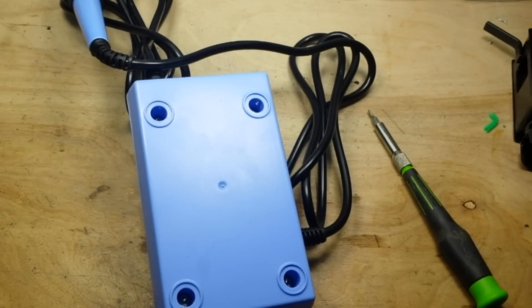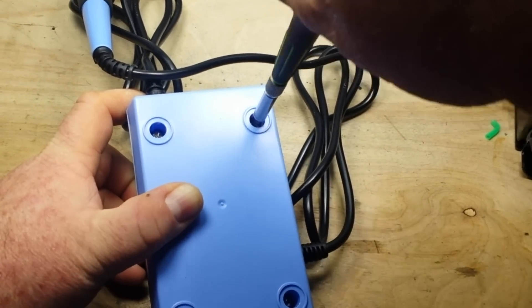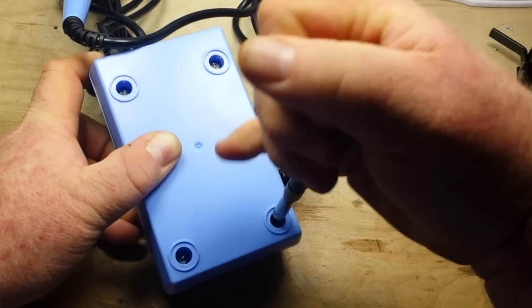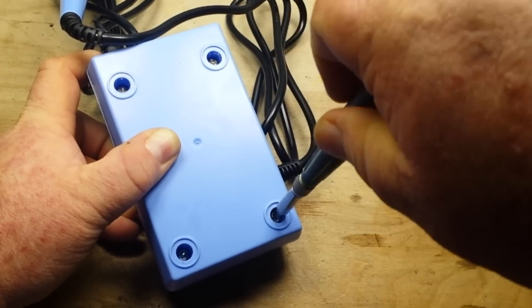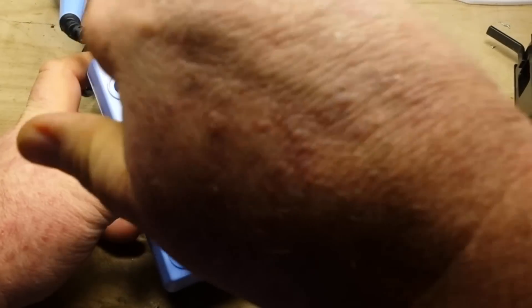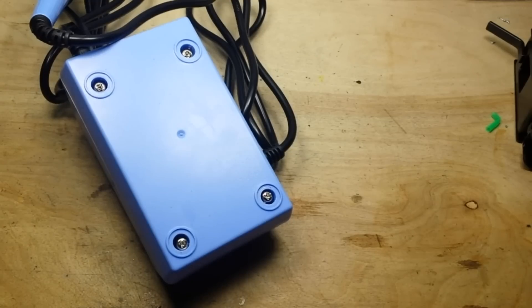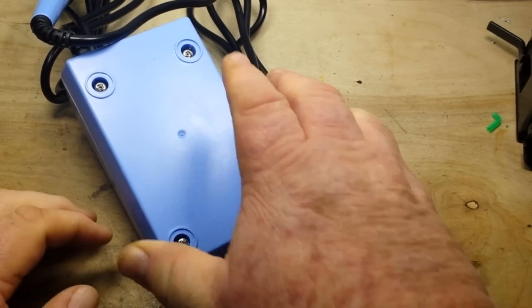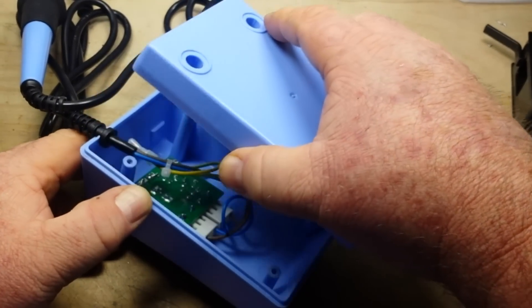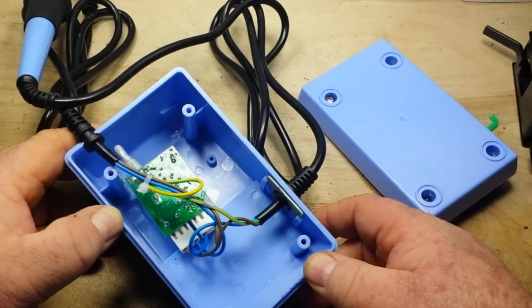I'm going to need a bigger screwdriver for that. These screws are tight — feels like self-tappers directly into plastic. I don't know about you, but I don't expect to find a whole lot in here: a transformer, something for feedback to control the temperature, a potentiometer for setting the temperature.